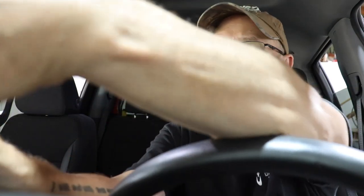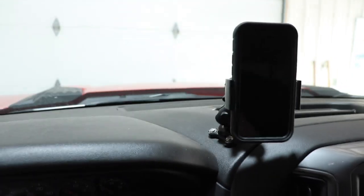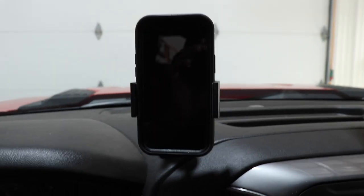Hey gang, alright, the moment of truth. I'm getting ahead of myself here, so I will explain in a second what I'm doing. I actually have to record and use the camera instead of my phone because of what I'm working on. Take a look at this — there it is right there.